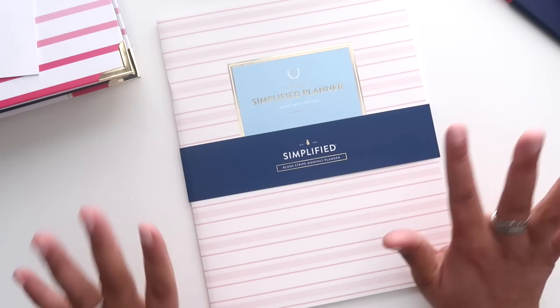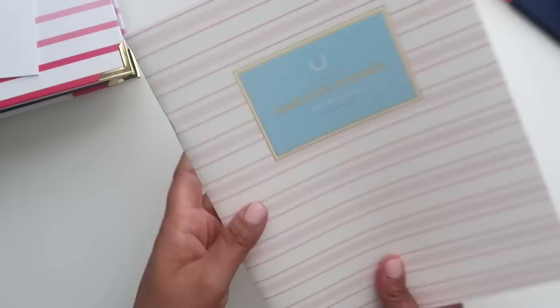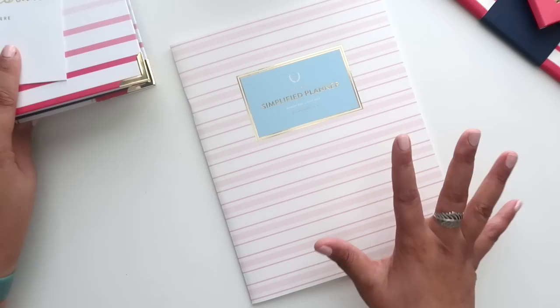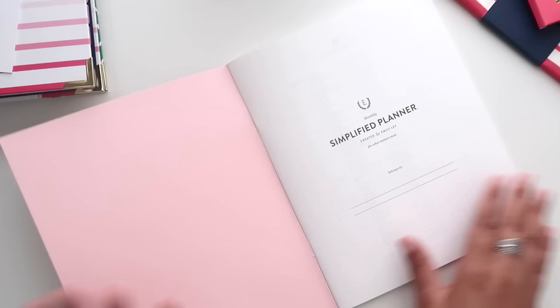The next item I grabbed is their new Monthly Book. I had to check this out — it's $18 and I got the Blush Stripe color, which I thought was so pretty. I'm probably going to keep this one for myself; I thought about using it as a content planner. It's light and easy to tuck in a backpack or purse without worrying about bulk. The size is eight by ten inches. What I love is that they actually used the same 70-pound Mohawk paper as in the daily planner — they have not skimped on paper quality for this lower-priced product.